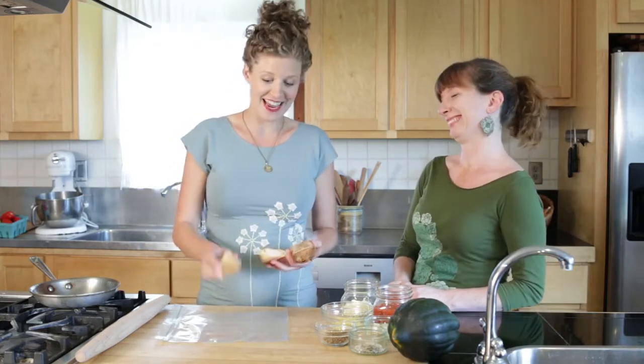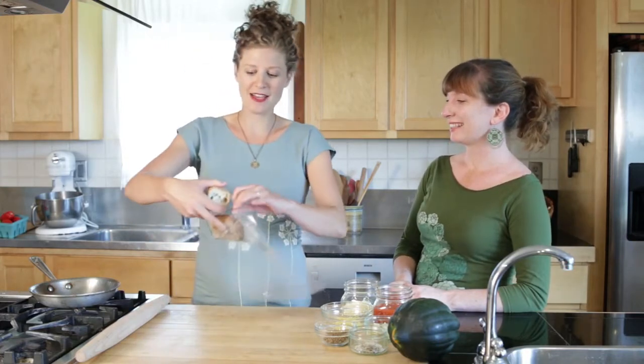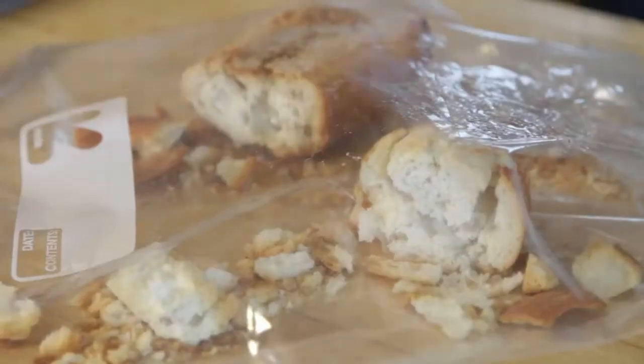I'm going to show you a really quick tip for making breadcrumbs at home. When you have aged bread — I don't like to call it stale — when it's nice and hard, you want to put it in a ziploc bag, seal it, and then take a rolling pin or a can of beans and just start bashing it.